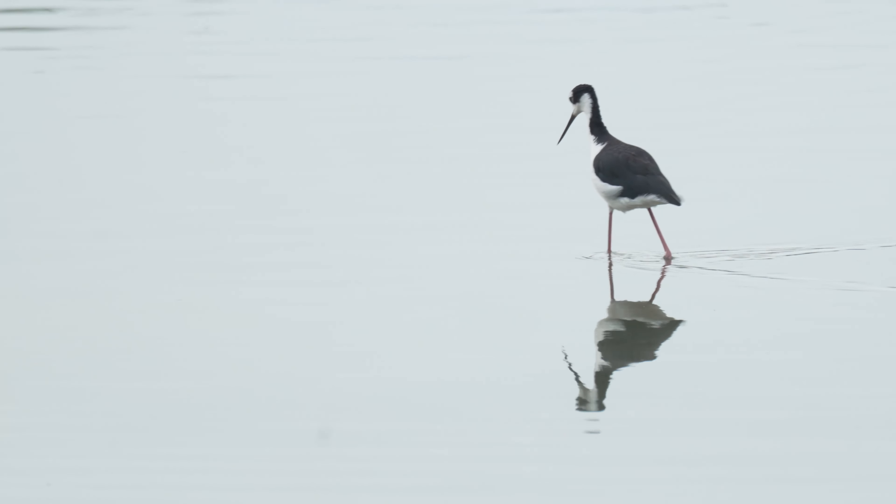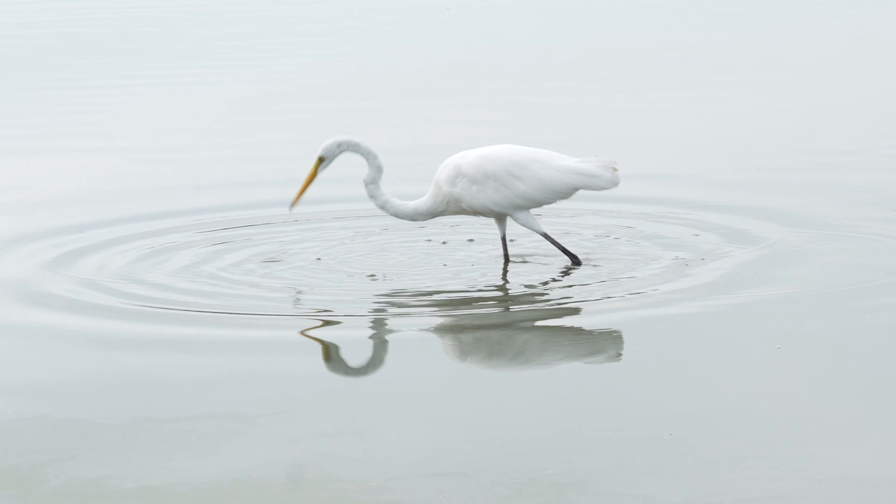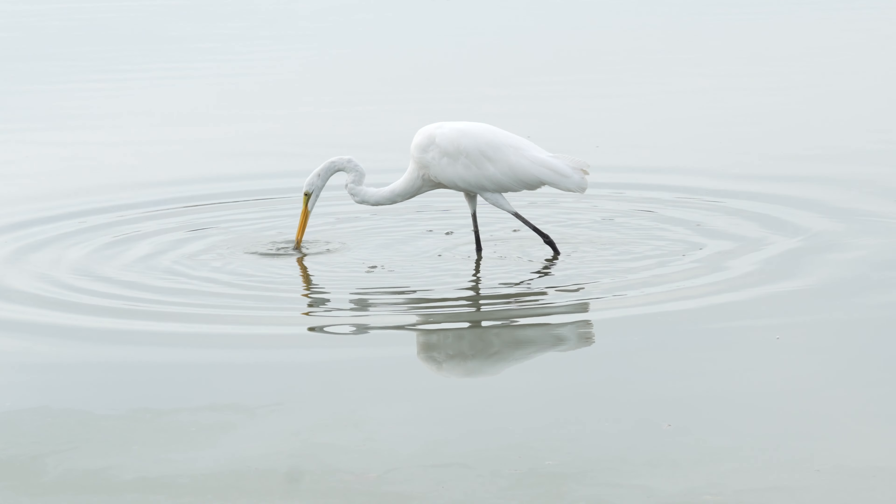In my last video, I showed some shots that I got with my new favorite lens. I was pretty proud of these shots, and many of you agreed, but one of you out there commented, 'Hey buddy, clean your sensor.'